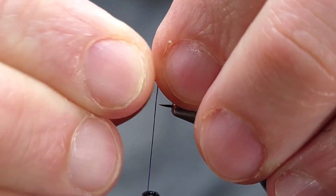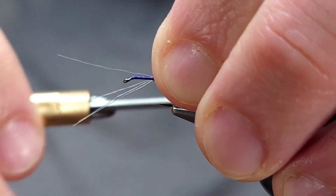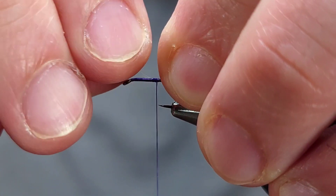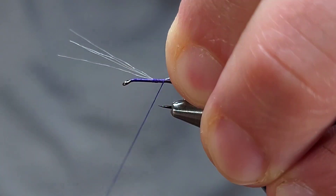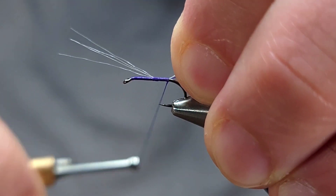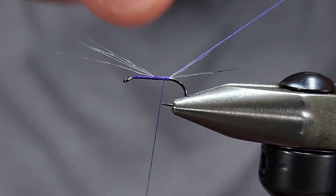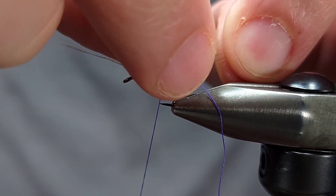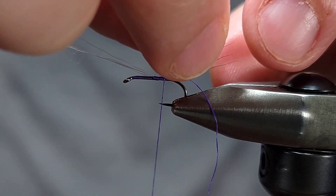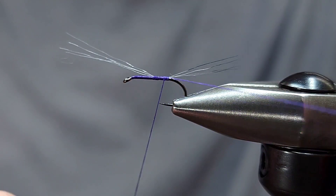I'm going to get four fibers and actually split them into two clumps. I'll go ahead and secure them on top of the hook and make sure that I've got them where I want them. One thing I forgot to mention is I actually don't snip off my thread tag here — I'm going to leave that on and use that thread to split the tails.